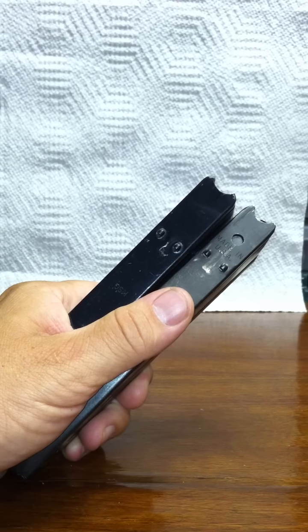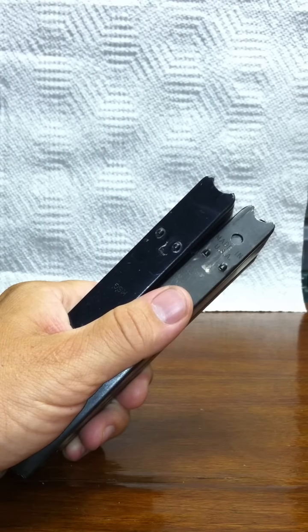This video is about M1 carbine magazines, their types, and some tricks and maintenance.